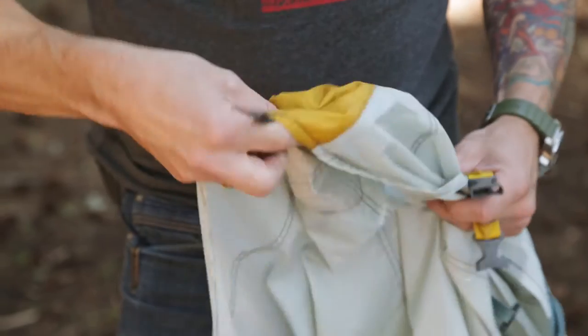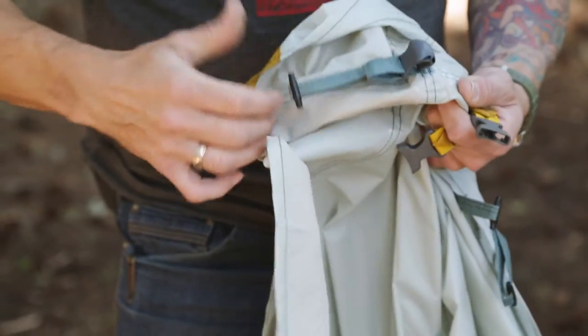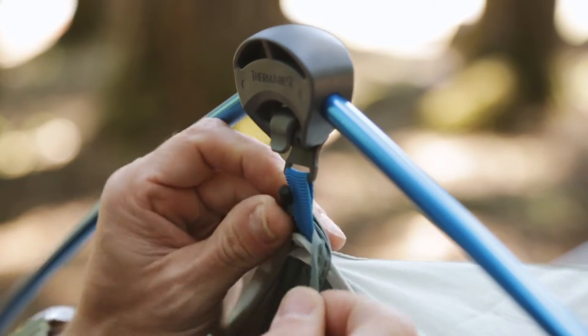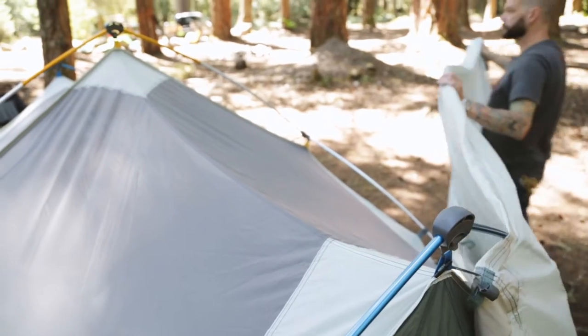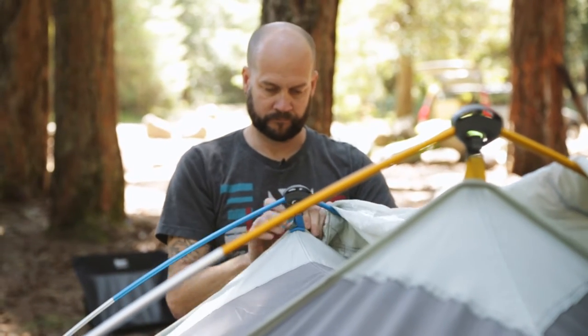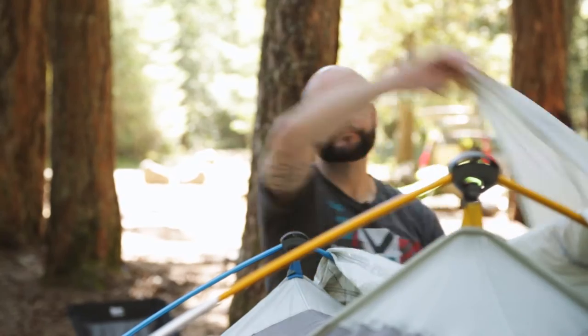To attach the Tranquility 4's rainfly, first turn the fly inside out and attach one of the two toggles to the hub clip on the apex of the door pole. Walk to the other door with the fly folded in half and still inside out, and attach the second toggle to the hub clip at the apex of the second door.